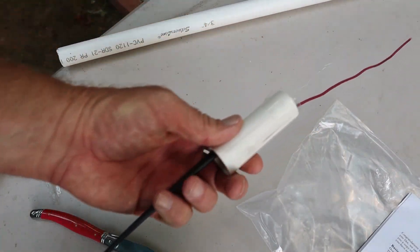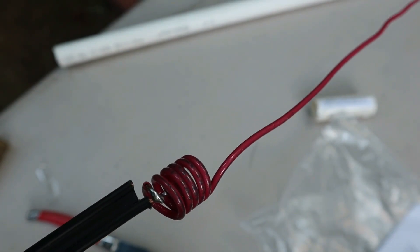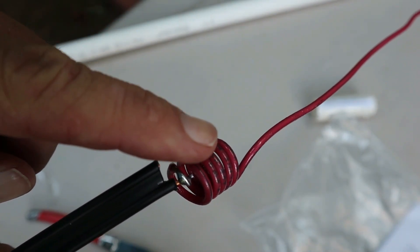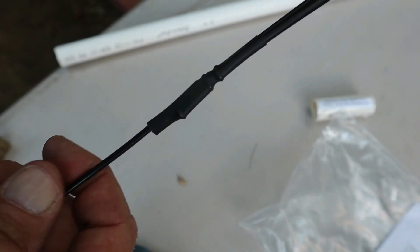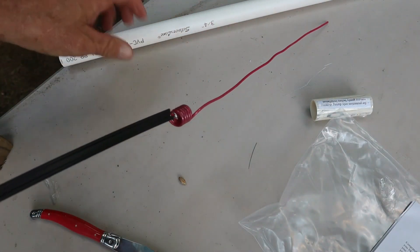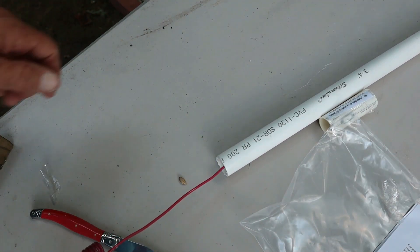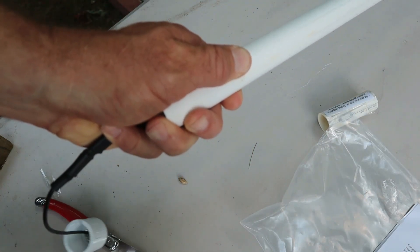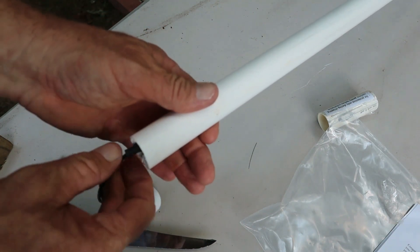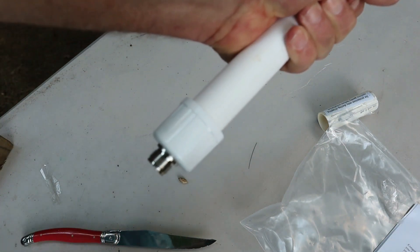I've already opened it up. What you want to do — I've taken the tape off of this, there was tape on it, you want to take that off. Do not open these up; those need to stay in a tight coil, but straighten this end out. Straighten that wire out so it slides into the pipe easier.